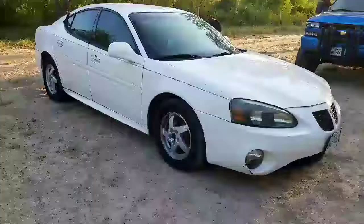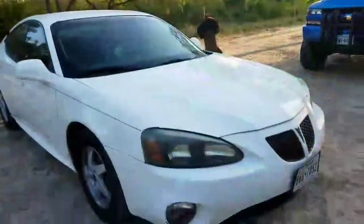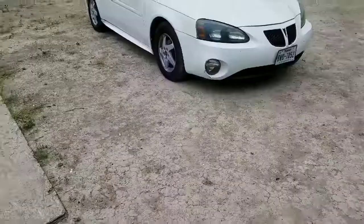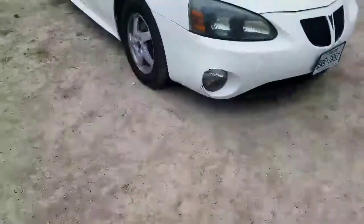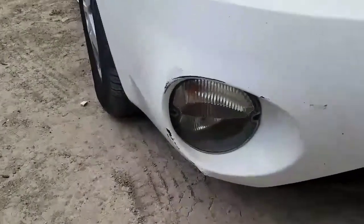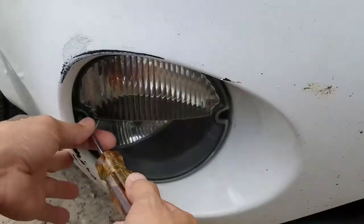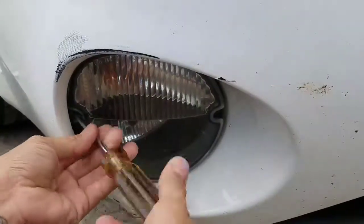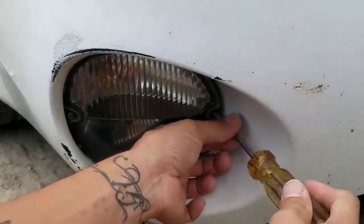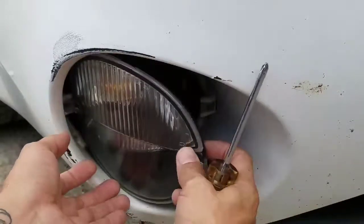What's going on guys, this is an '04 Grand Prix and today I'm gonna do a vinyl wrap on the fog lights, so let's get started. First thing, get a screwdriver and remove the light you're gonna be working on. I'm not a professional vinyl wrap installer — I'm just learning just like you guys, so we'll see how this goes.